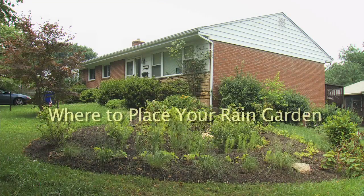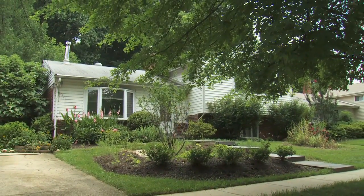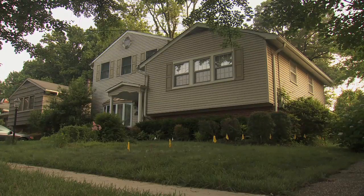The key is to place the rain garden between the point where the rain falls on your property and where runoff should exit from it. Your rain garden should be placed so that it catches the runoff from your roof downspouts, driveway, patio, or sidewalk. Remember to call Miss Utility before you start digging — you don't want your garden to interfere with any underground utilities such as gas and water.